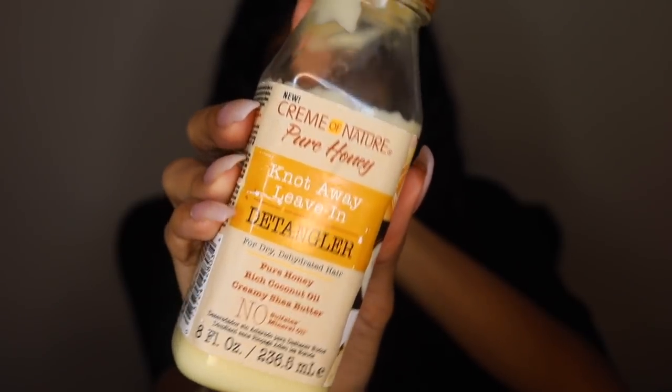To get started, you're going to begin with wet, damp hair. Start off with a leave-in conditioner — I'm using the Cream of Nature Pure Honey Knot Away Leave-In Detangler. I'm not going to be styling my hair how I usually do, because the coloring product is super defining, so you really don't need much product beforehand. I'm just putting this leave-in into sections and using my Denman brush to make sure it really gets into my hair.